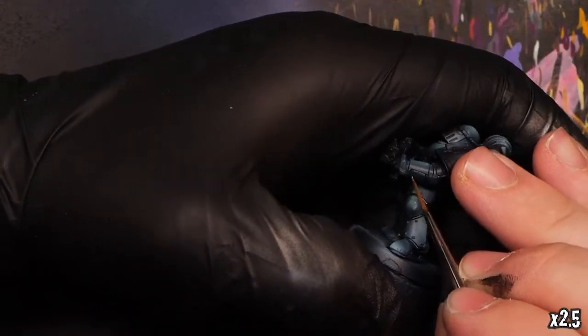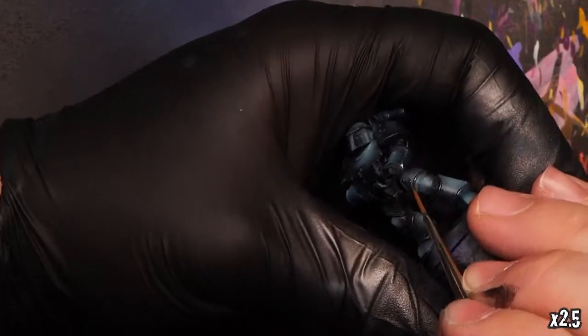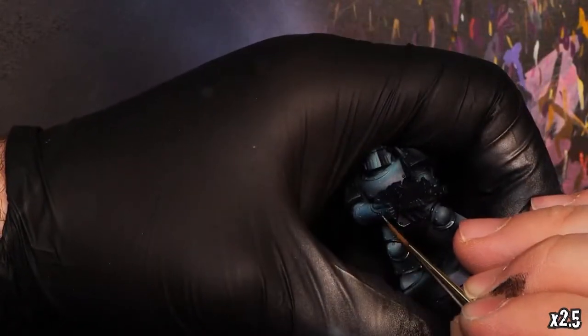Right now I'm just using a quick synthetic brush to fill these in, kind of blocking them out as quickly as possible.